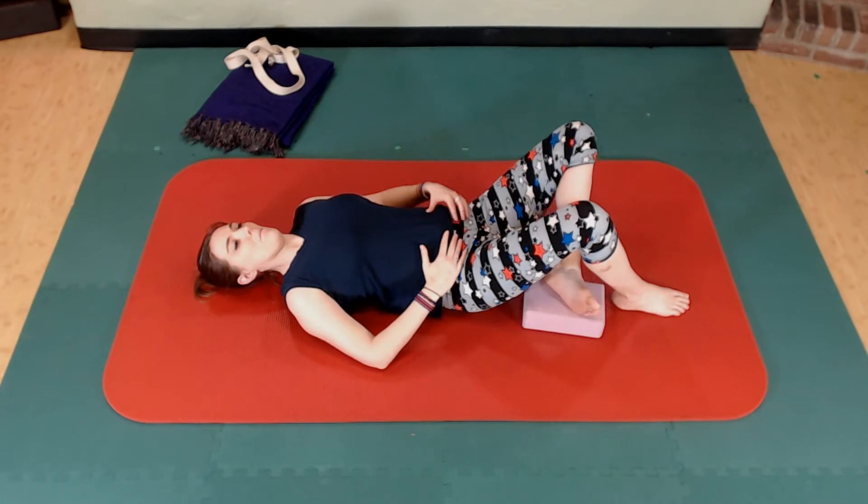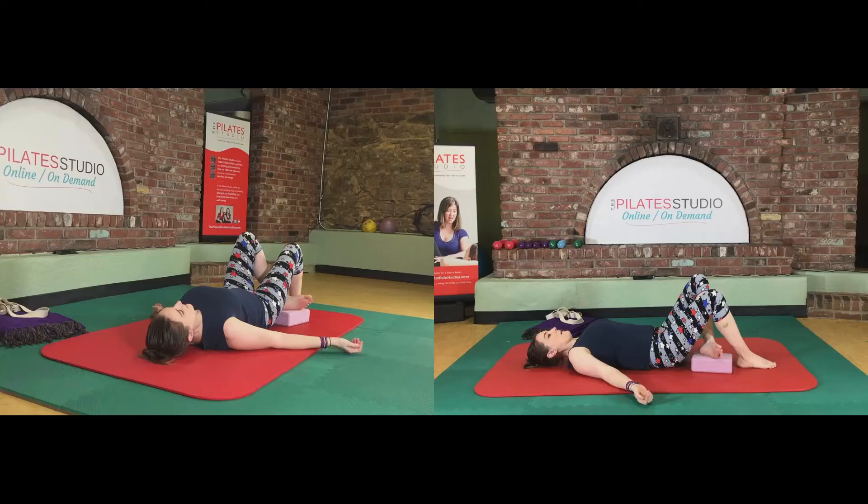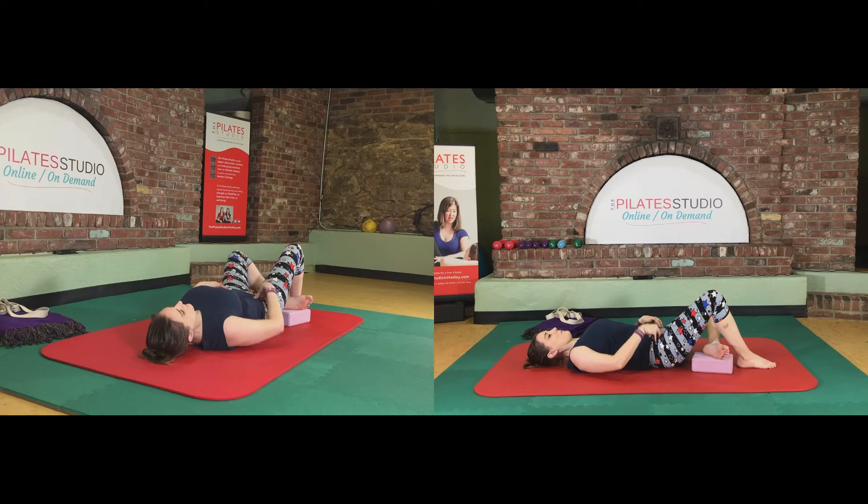Bring it back up and open that left hip, then bring it back up. Let's do a couple of these nice and slow, looking for a little bit more mobility in that hip as you go down with each and every one. Stay heavy in the right side.